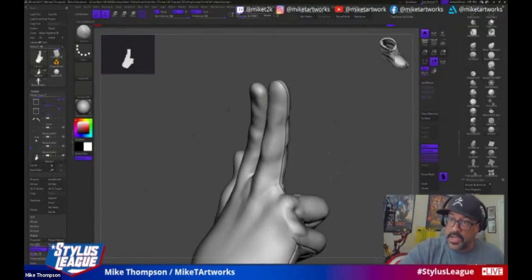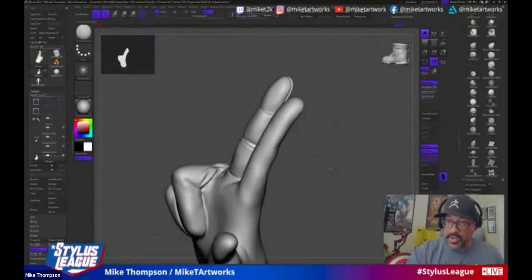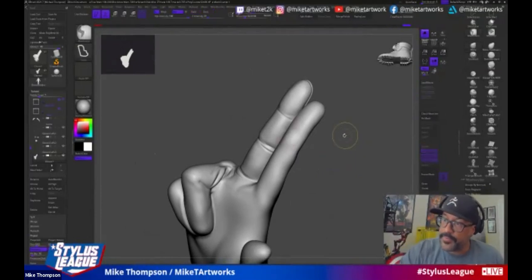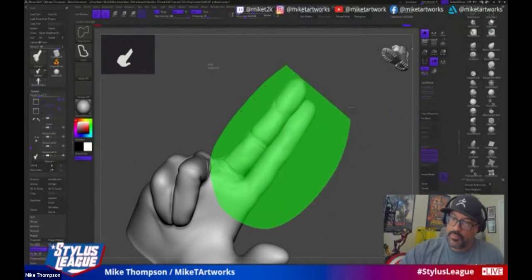Give me a follow on Instagram — I always post all of my work there first. Please go follow Mike. We're going to drop his Instagram link in the chat as well.